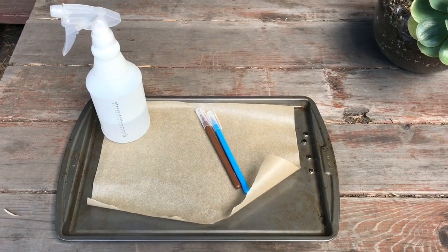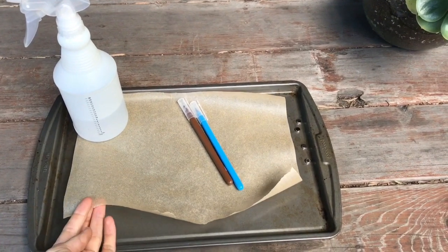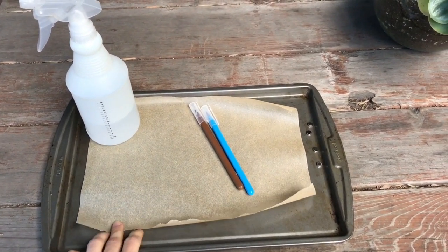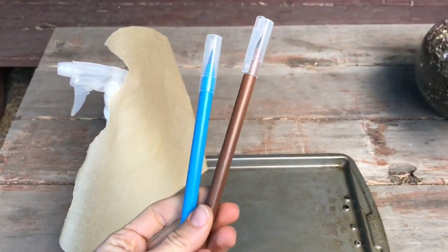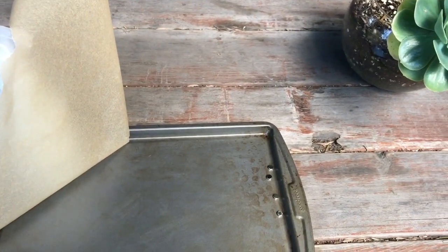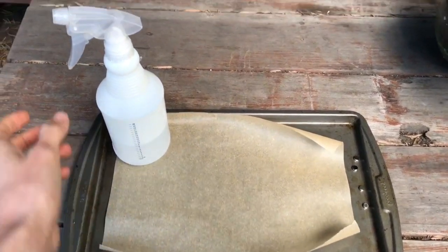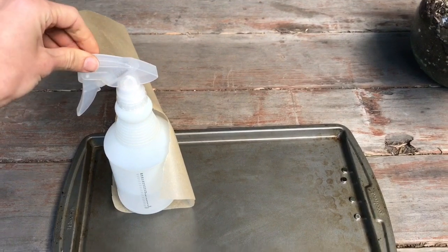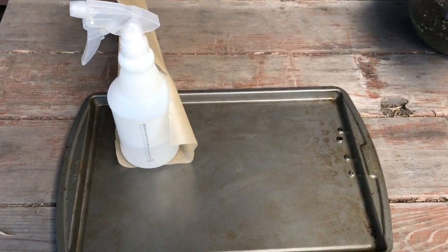First, we need to assemble all of our materials, which include a piece of parchment or wax paper. Permanent markers won't work as well, but you can try. And then a tray to catch any water that we might spill, and a spray bottle. If you don't have a spray bottle, you can also just get a cup of water and flick water onto your watershed.